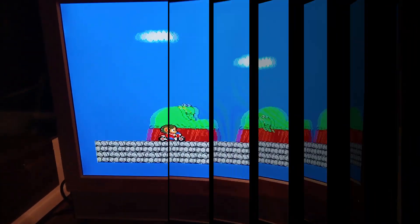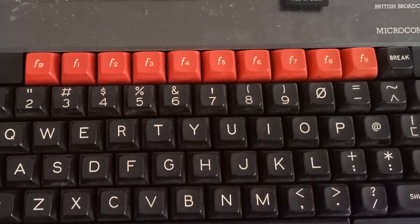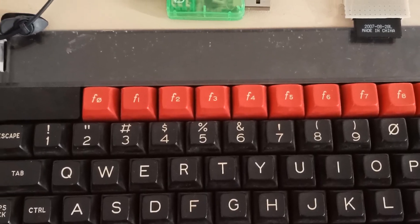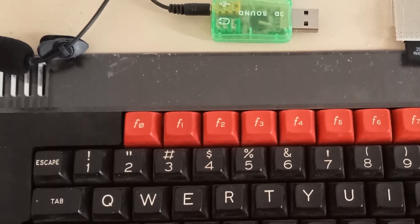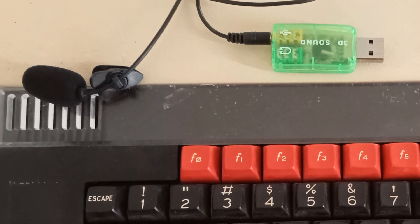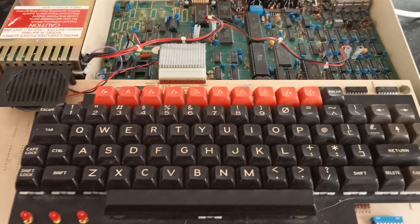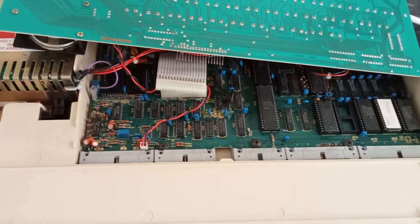The final hardware mod was to add an audio socket to my BBC Micro. As standard the BBC's sound comes from an internal speaker, so what I'd been doing up to now was a fairly primitive solution of putting a microphone right next to where the speaker comes out and connecting it to a USB sound card. This worked reasonably well but had the downside of capturing me hitting the keys on the keyboard, which are quite noisy. In my case I'm keeping the speaker as I want to listen when playing - the socket is purely for capturing audio for my videos.